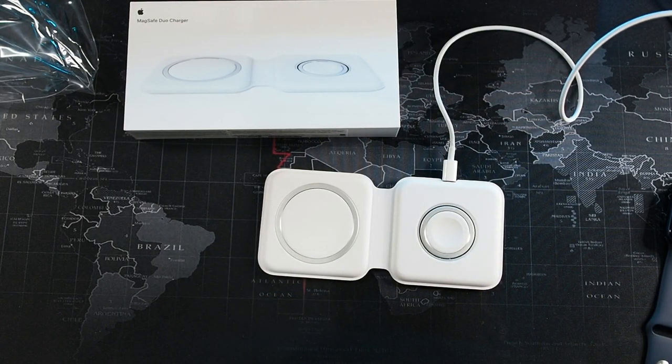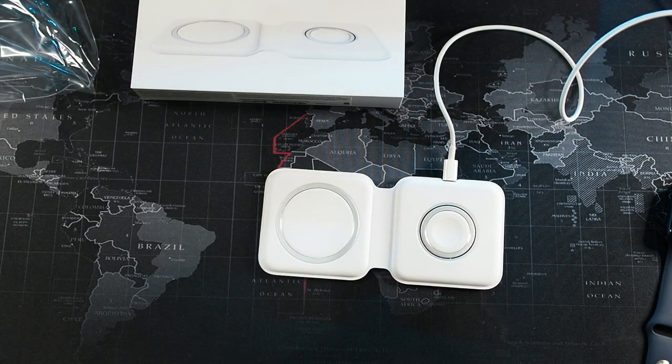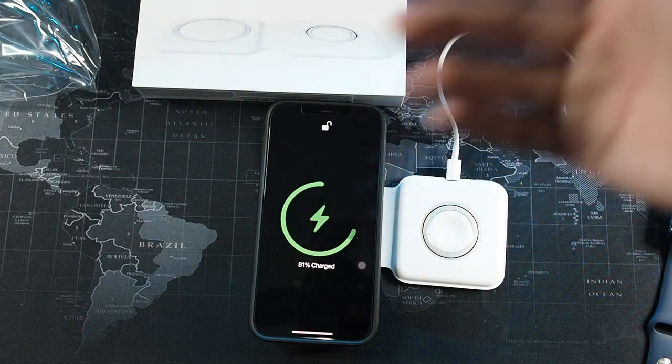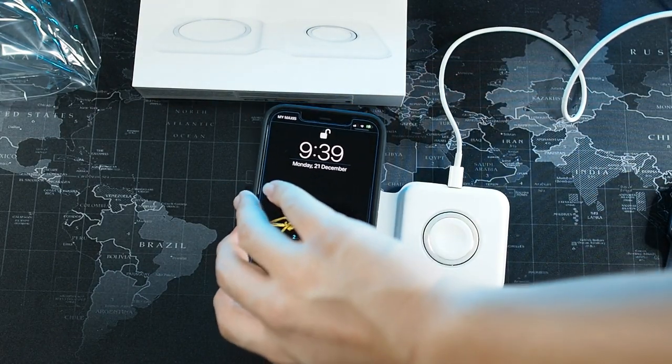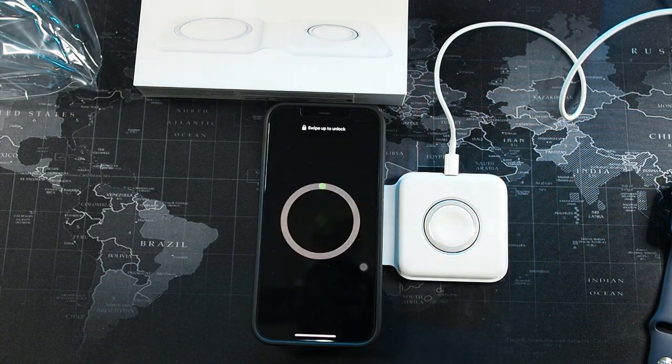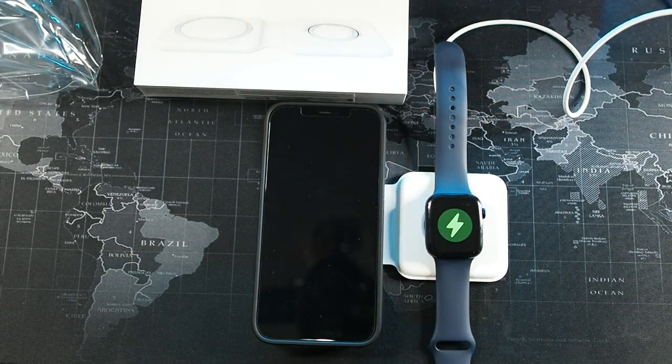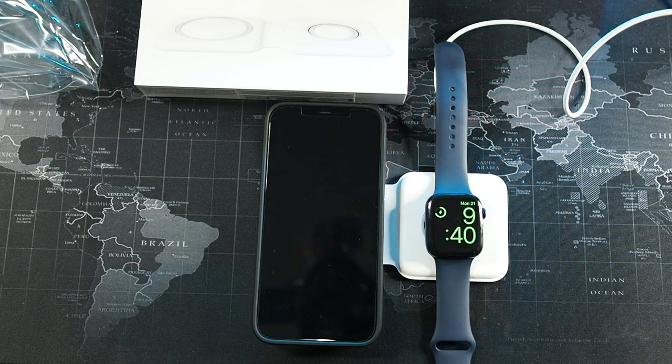I've got my MagSafe Duo charger hooked up to my 18-watt power brick. Let's see the moment of truth — whether it works with the 18-watt brick. Charging speed-wise, I'm not sure how fast or slow it'll be; I'll give you guys an update in the comments. I have the Spigen Ultra Hybrid case on here. You can see it's charging my iPhone 12 Pro Max just fine. The magnetic grip isn't as strong because it's a third-party case, but it charges the 12 Pro Max and the Apple Watch simultaneously. So if you don't want to spend on the 20-watt charger, the 18-watt works.